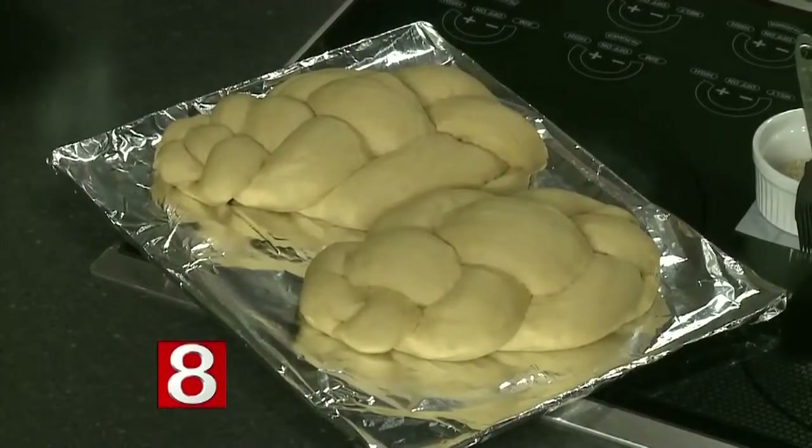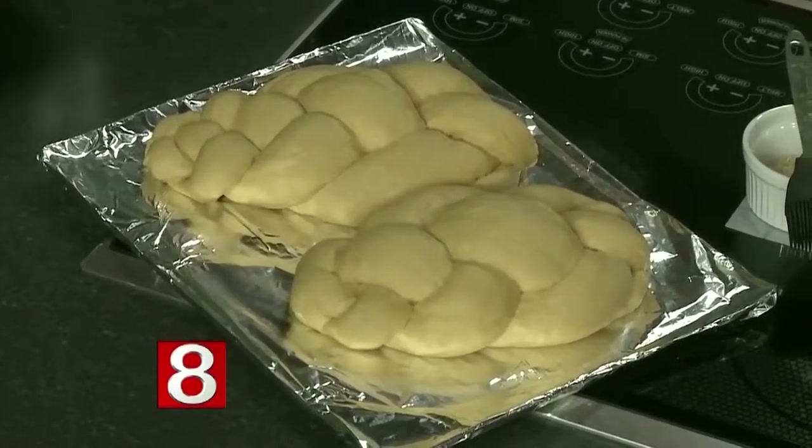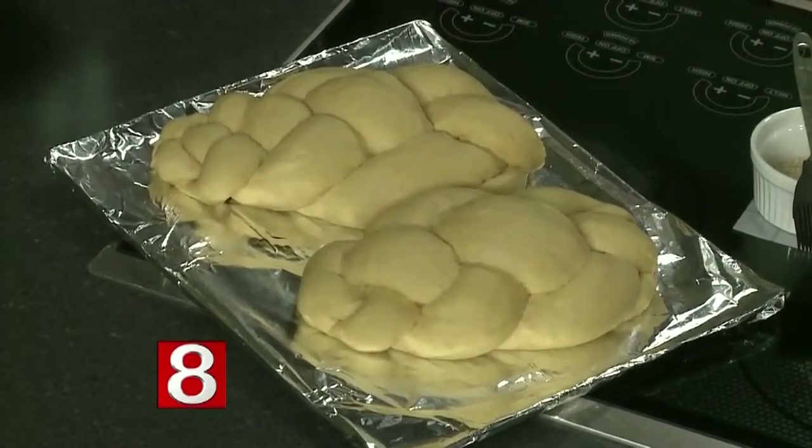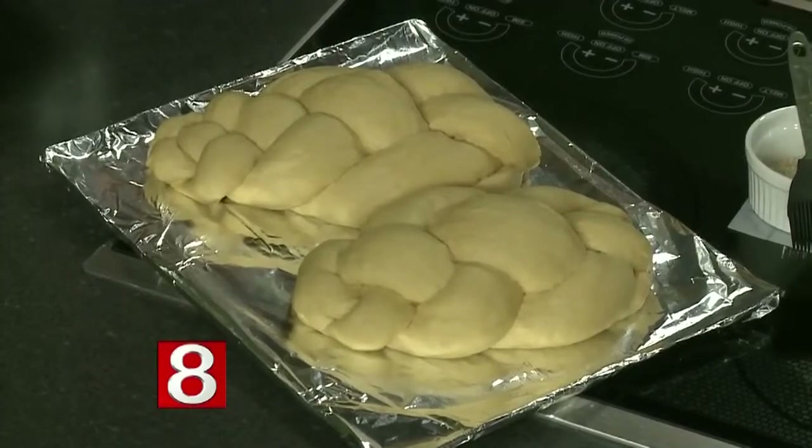This is a long-standing tradition. Jews have been eating and making challah for thousands of years. We traditionally eat two braided loaves at the beginning of our Sabbath — Friday evening and again on Saturday — to commemorate God sustaining the Jewish people in the desert for 40 years with manna. They would collect a portion of manna every day, and on Friday a double portion fell because they wouldn't collect it on the Sabbath, so we commemorate that with two braided loaves.